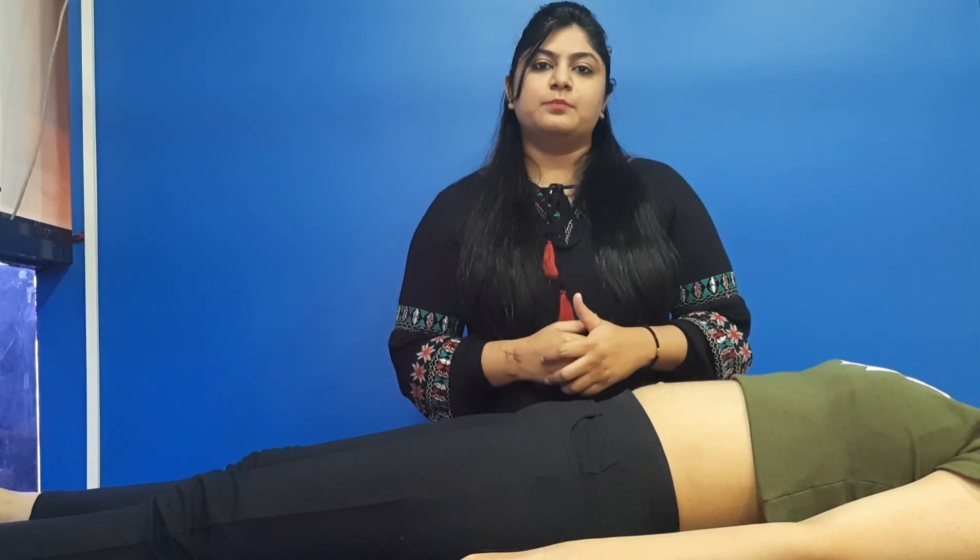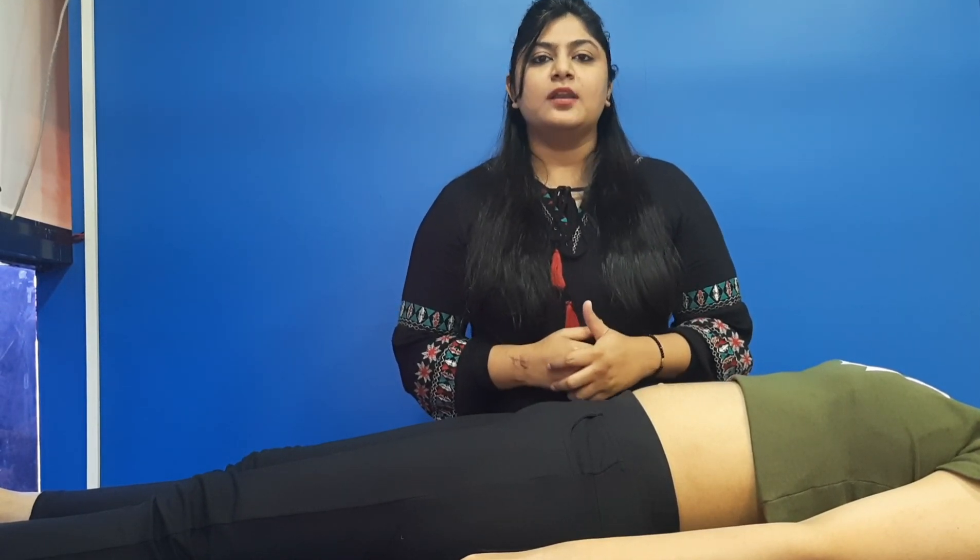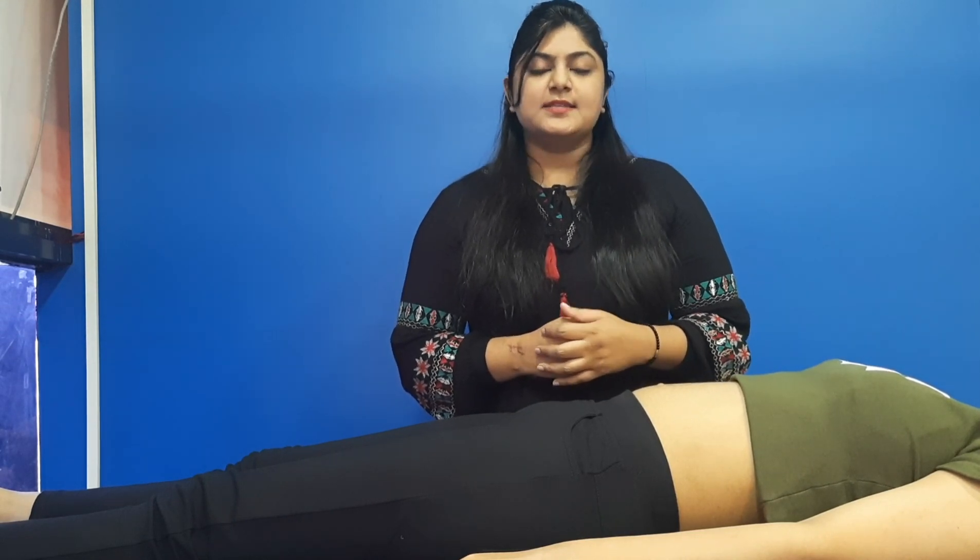The very first and important thing is to check your diastasis recti. What is diastasis recti? It is the split of the abdominal muscles which happens after the caesarean section or labour. Now we will check the diastasis recti.